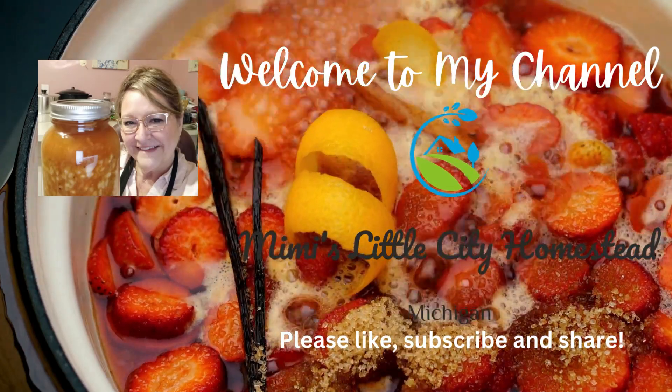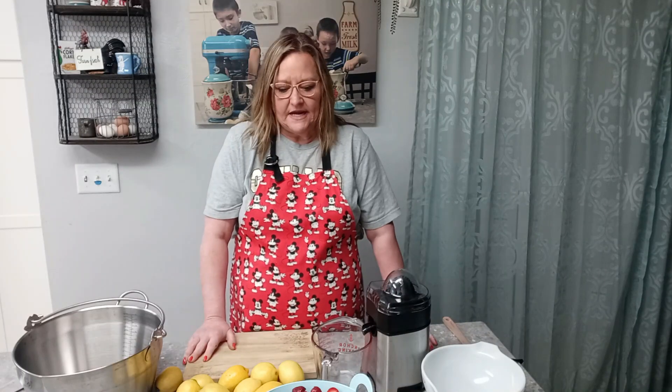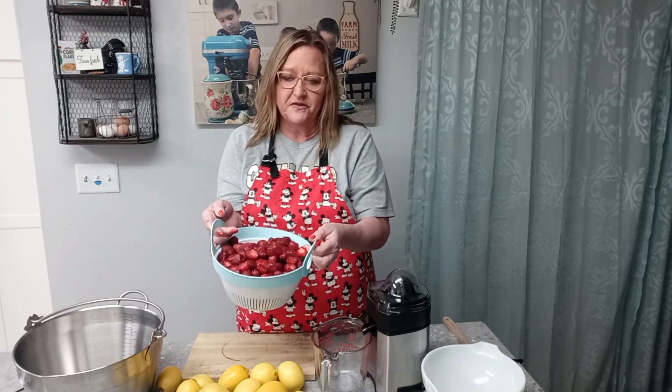Hi, please take a moment to like, subscribe, and share. Hello, welcome to my channel! Today I am making strawberry lemonade concentrate. I'm going to have to re-record this for you because I bought myself a new microphone and in the process forgot to put it on for the first part of my video.